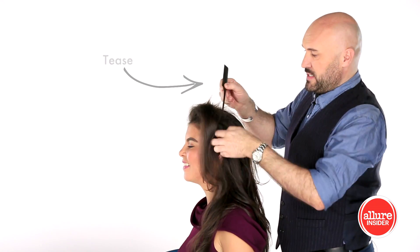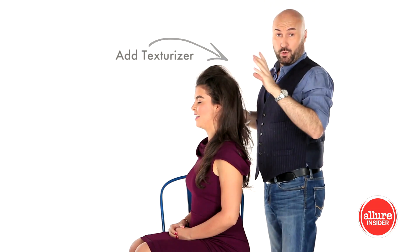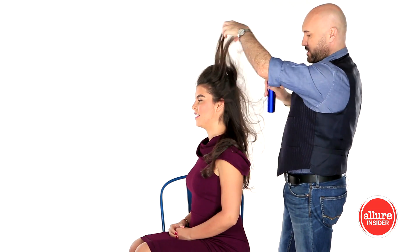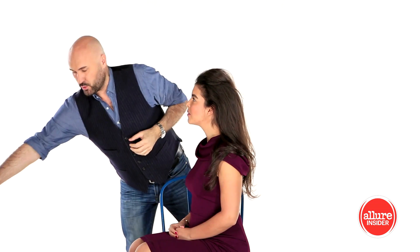I'll give it a little bit of teasing, a little texturizer just to add as much volume as you can on the roots. And it will be useful afterwards just to have extra volume to give you that kind of little sixties feel to a ponytail.